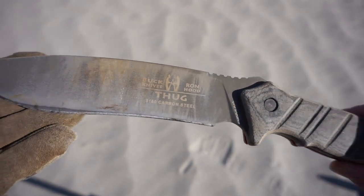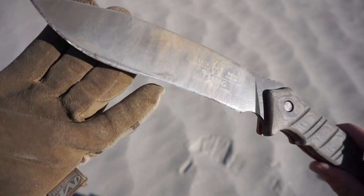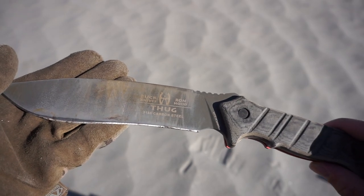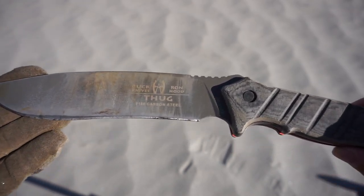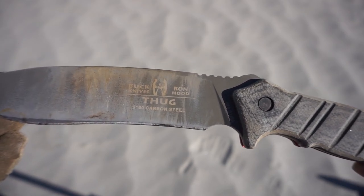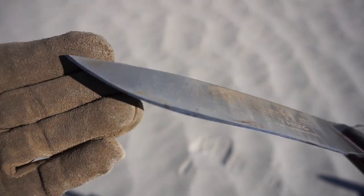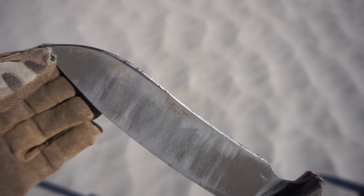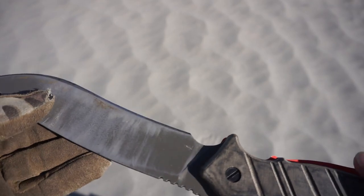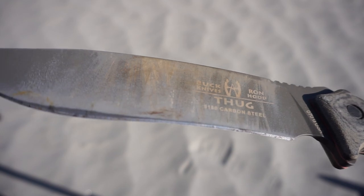Those are the two mods I did to the Buck Thug to make it, in my opinion, a more usable knife. This thing is already incredibly usable and it's one of my favorite backup knives if I don't want to use the CRK Pacific, or if I'm going somewhere dry enough to use it. My biggest dislike about this knife is that 5160 steel is very easily corrodable — it gets rust on it very easily, as you can see on the exposed blade — it's pretty much all patina. Hopefully you've enjoyed this quick video about these mods, and see you next time.